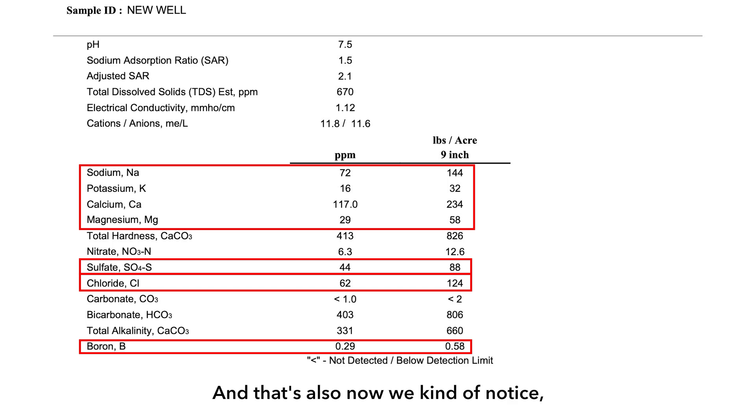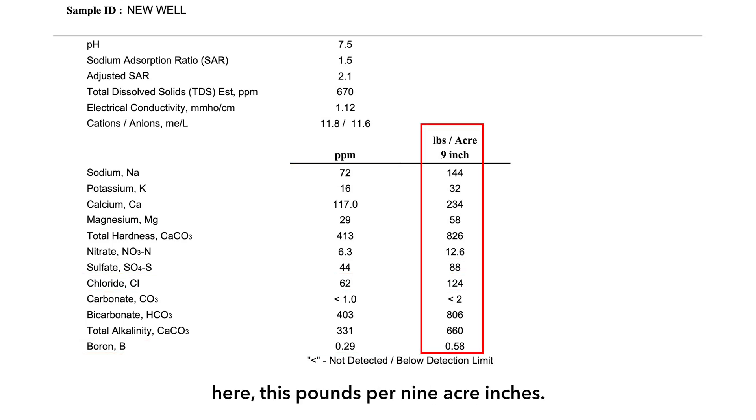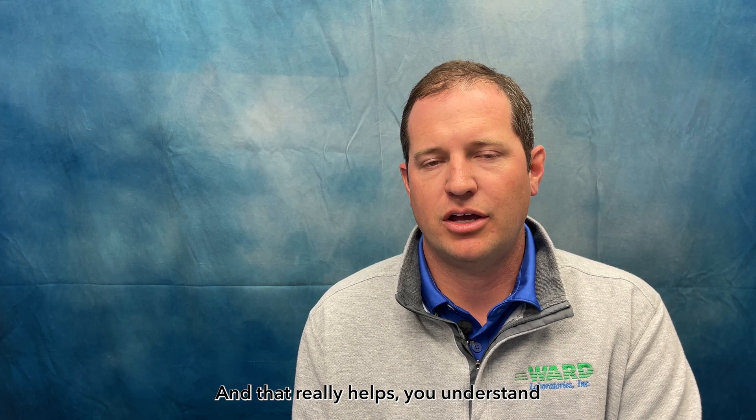Now, when we're talking about nutrient application, notice the second column here — this pounds per nine acre inches. What we've done here is designed this originally to give the farmer an idea of what they're going to be applying in a typical year. Maybe we apply around nine inches of irrigation water. So if we've applied nine inches of water this year, this is the amount of nutrients in pounds per acre that we've applied. In the example report, we can see that sulfur at X parts per million has equaled this many pounds of application in this year. That really helps you understand the fertilizer value you get from your irrigation water.